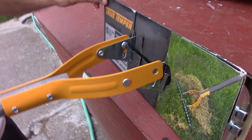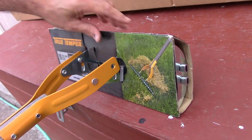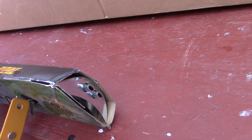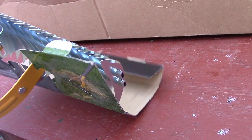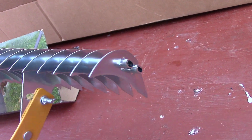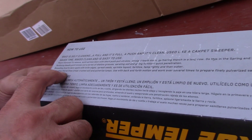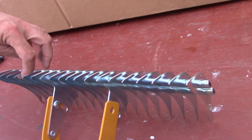Let's see what it looks like — it's all taped up. What they were saying is one side is straight and the other side is a little flared. These flared tines are for breaking crusted soil.